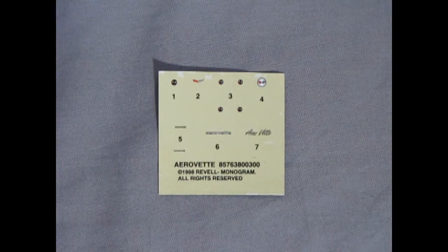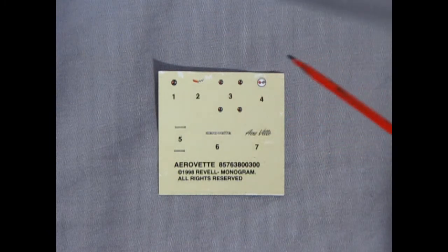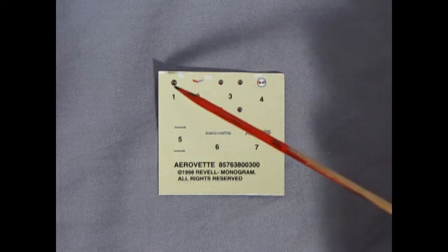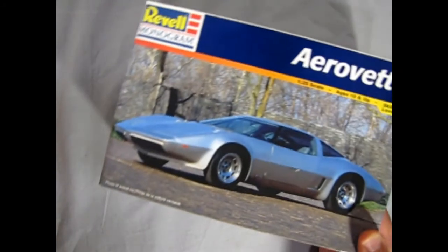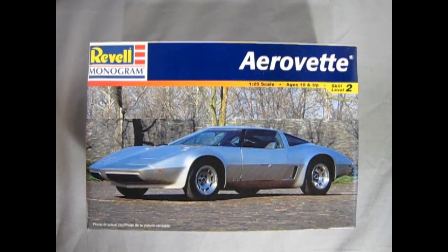Last but not least we have our decal sheet. Here are the four little decals which go into the center of the wheels, a Chevy logo or Corvette logo for the air cleaner, ones for the hood and trunk, as well as various little scripts. There are no license plates on this car however. That completes our look at our 1976 Chevrolet AeroVet by Revell Monogram. If you've built this model kit in the past, we would love to see your pictures — share it with us on our Facebook page and I'll leave the link in the description below.